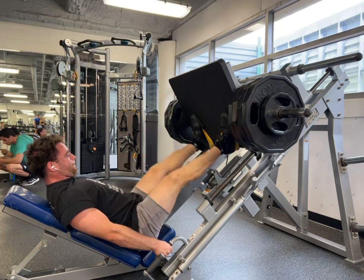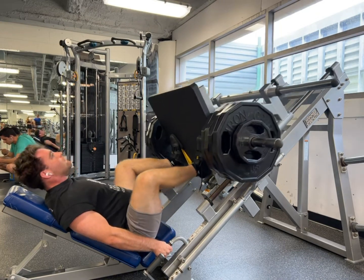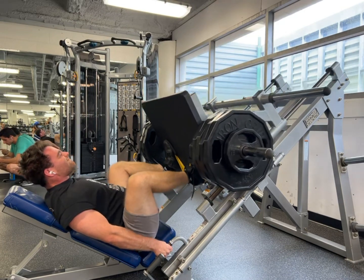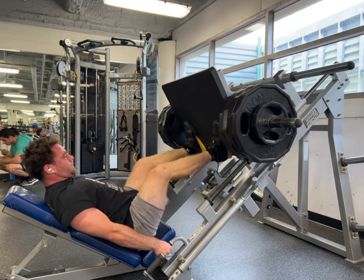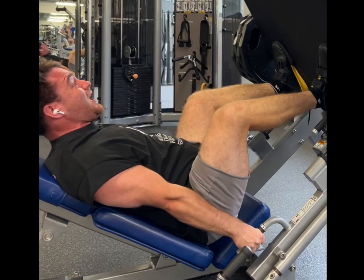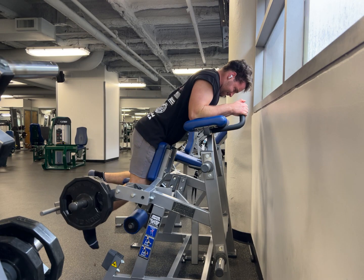I'm taking it close to failure, or one rep shy. The muscles don't know how much weight's on the bar — they respond to how much tension that stimulates them. Yeah it's a grinder. It looks like I'm at war and fighting my demons, which I kind of am.